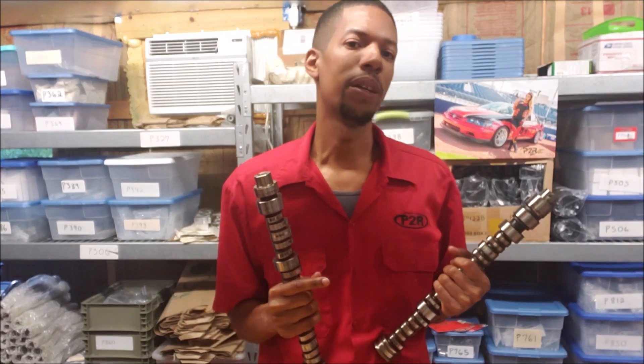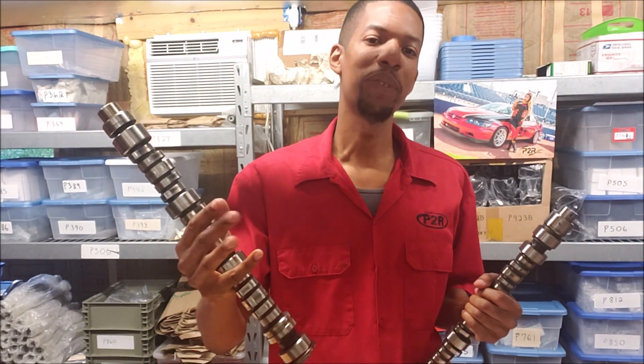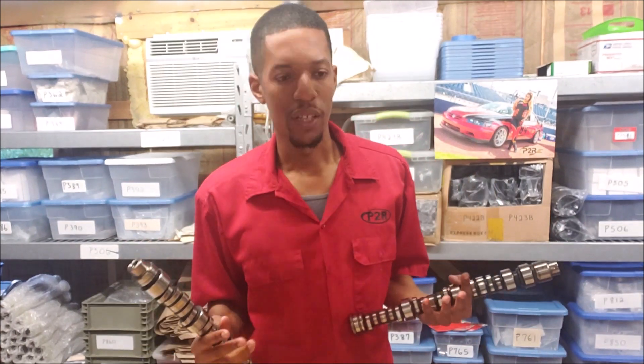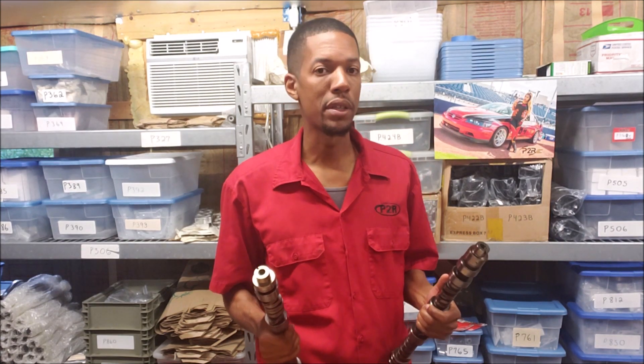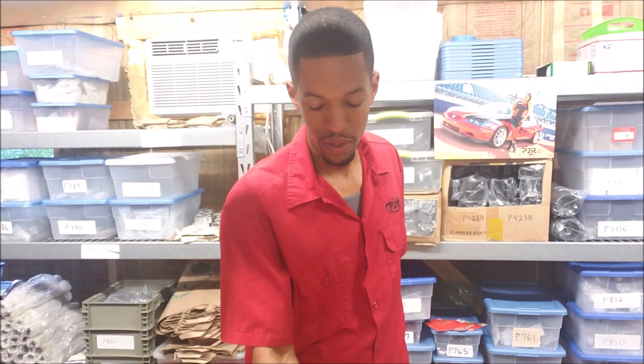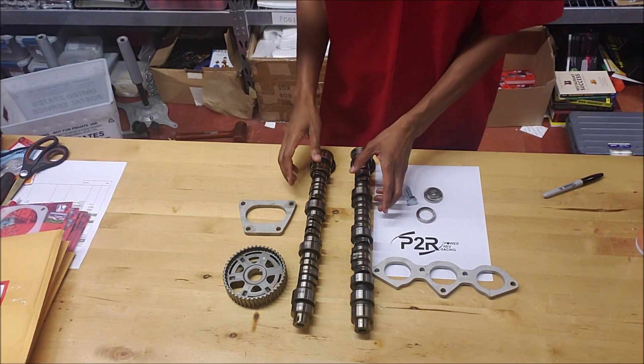Today I want to give you guys a rundown of different camshafts from the J series — first-gen cams versus second-gen cams. Just a few little differences. I'm not going to give you specs today on the lift and duration, but I'm just going to show you a little bit of basics: overall length of the camshaft, how to install the newer cams into the older engine, and a couple ways to easily identify the first-gen engines versus the second-gen engines.